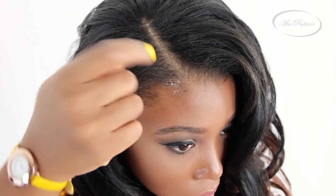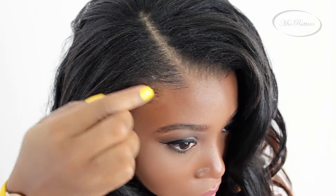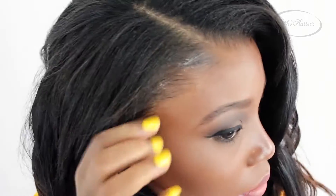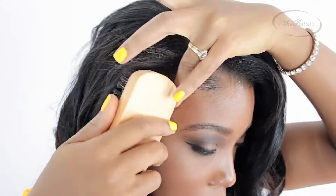Now you need a hair brush, a fine tooth comb, and your favorite edge control. You are going to apply a little bit of edge control on your edges and then build the product as needed. I am only using a little bit at a time just to tame the very edge of my hairline to blend in with this look. Then use a hair brush to continue blending your edge control and make sure to brush your hair in place when you are finished.